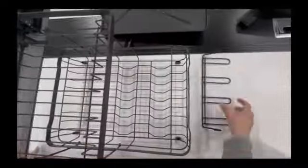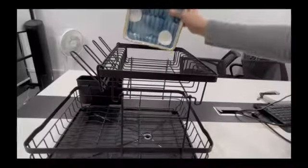Its mounting options provide flexibility to suit different kitchen setups. With a weight limit of 110 pounds, you can confidently dry heavy pots and pans.